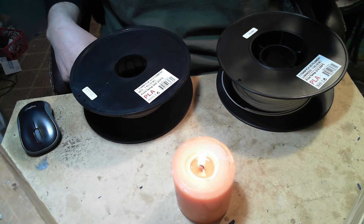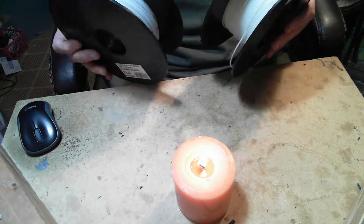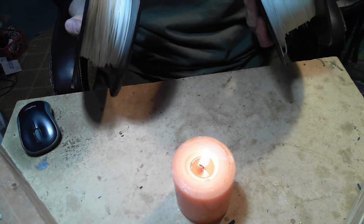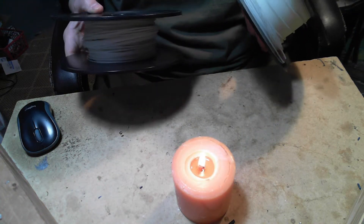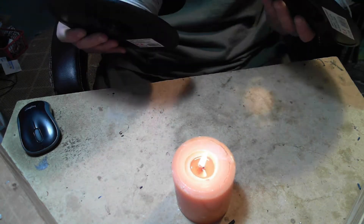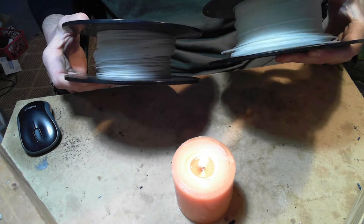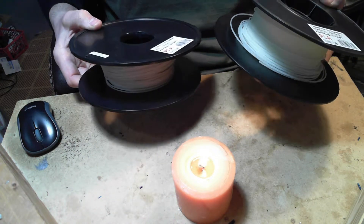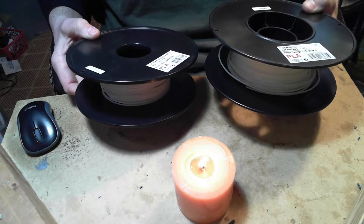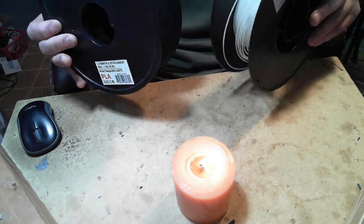Today I have two filaments. They're both glow-in-the-dark inland PLA, and I'm going to combine them together. They're both getting kind of low, as you can see, and I just thought I'd share it with you. It took me a while to figure out a good procedure to do this, and I just thought I'd pass it along.